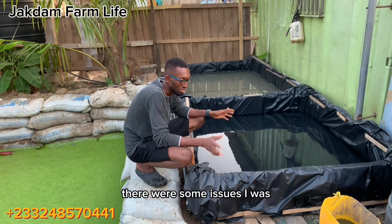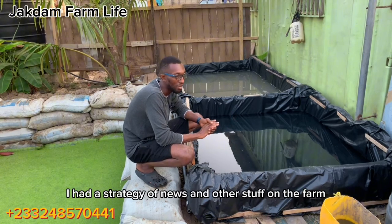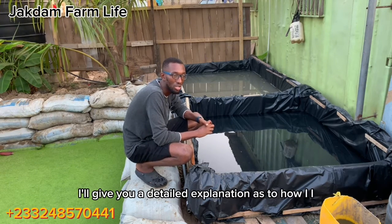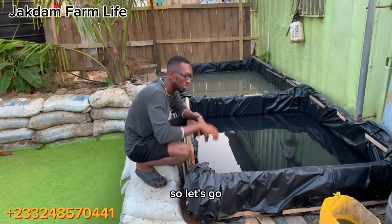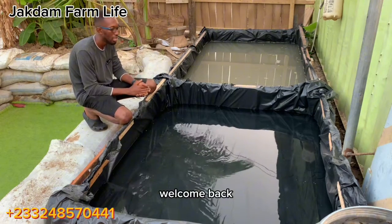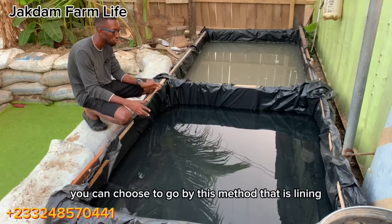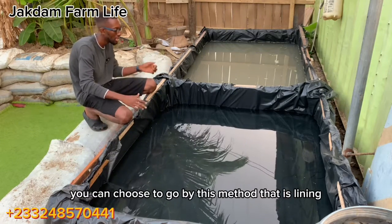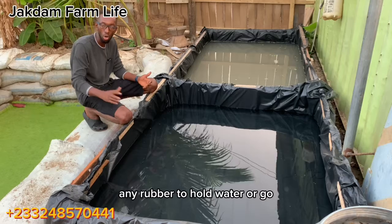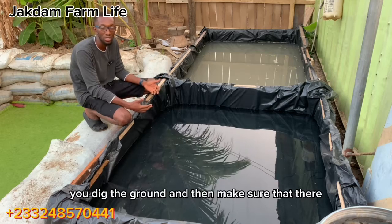I've already constructed the pond — I wasn't having my tripod with me and there were some issues I was facing while constructing. I had a shortage of materials at the farm so I had to manage and set up. Don't worry, I'll give you a detailed explanation as to how I went about this. The construction is very basic and simple — you just need something to hold water. You can choose to go with lining a wooden frame with a tarpaulin or any rubber to hold water.